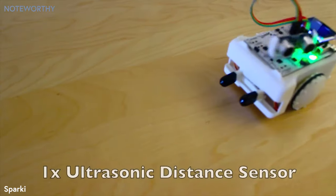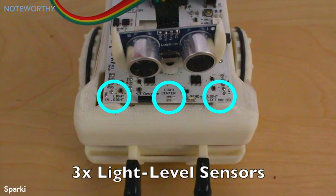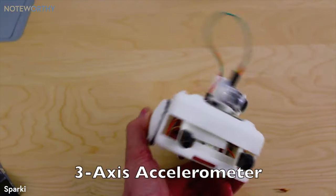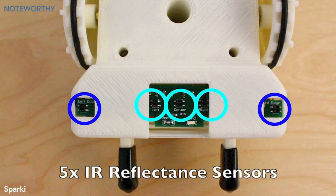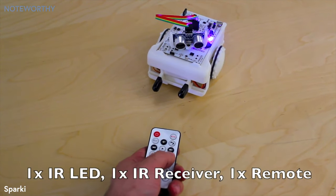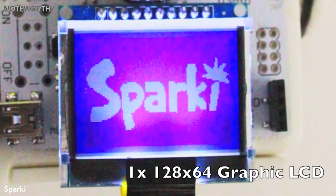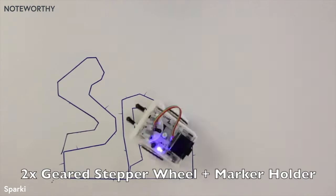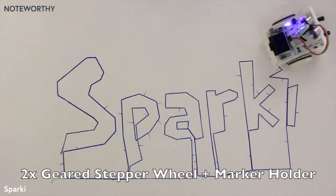Sparky includes a servo-mounted ultrasonic distance sensing head, three light-level sensors, a three-axis accelerometer to detect the current angle of the robot, five line-following and edge detection sensors, infrared send and receive modules for inter-Sparky communication and use with the included remote control, a 128x64 pixel graphic LCD, and two geared stepper motor wheels for highly precise, measured movement — which, combined with Sparky's center-mounted marker holder, allow you to do some amazing drawings.